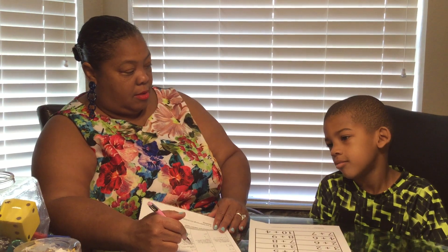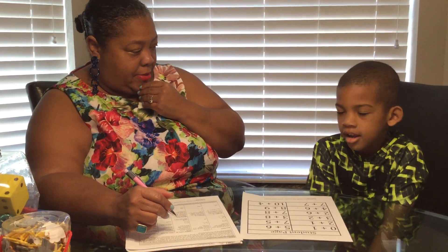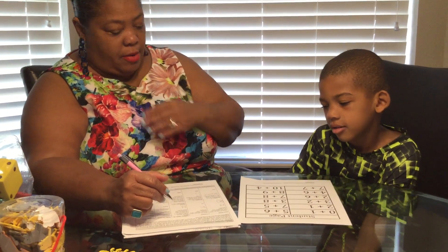That would be a three. Okay. Or three plus one. And that means you add up. Okay. So, you're counting up. How far are you adding up? Just one more. One more. Okay.